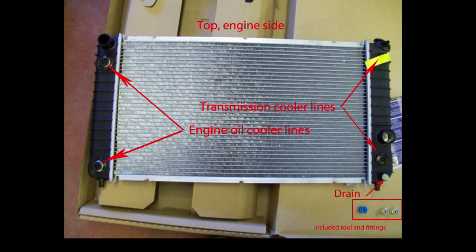This radiator drain petcock can be really aggravating to get to — you may just want to put a pan under it and disconnect your lower hose at the radiator. Drain all your coolant first before you remove the transmission oil cooler lines. By draining the coolant first, you won't get any transmission oil into your antifreeze.